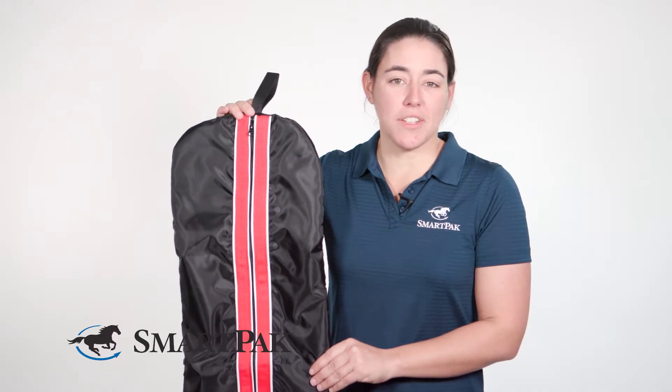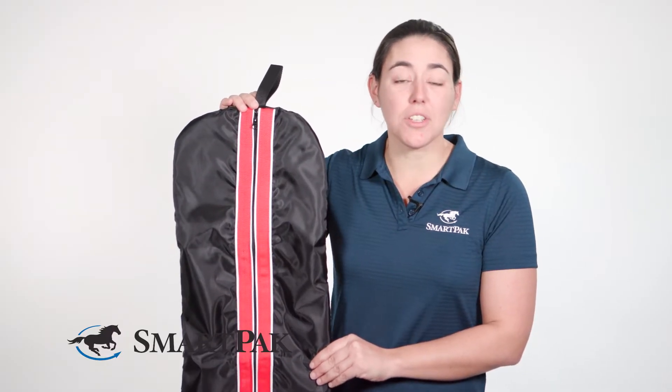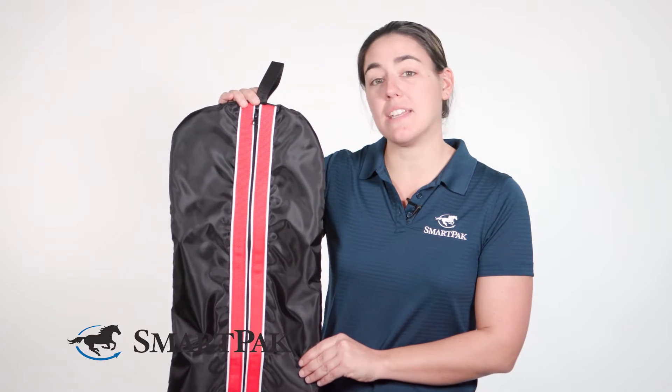When going to a horse show, I know that there's a ton of bridal bags in the trailer, so you can also personalize this one, and it'll make it easier to find.